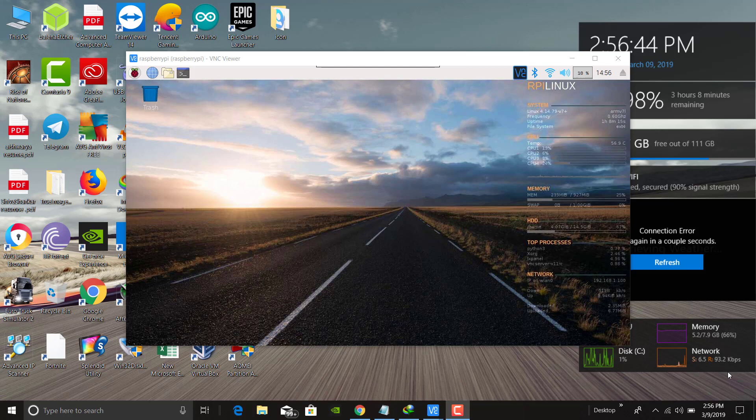Hi guys, what's up, this is Shoshanka back with a new video. Today in this video I will teach you how to make your own Google Assistant home in your home itself using your Raspberry Pi. Come on, let's get started.